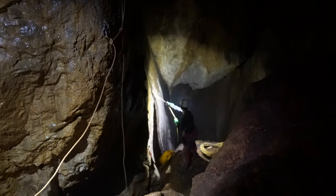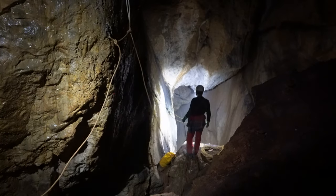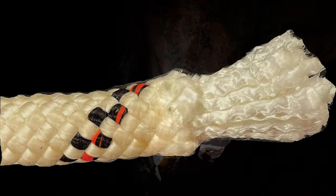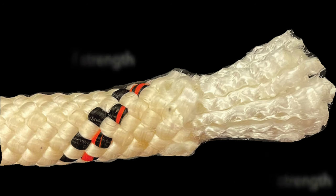Static kern mantle ropes have a sheath or mantle that is designed to protect the kern or core from abrasion and dirt. The core of the rope is typically responsible for 70-80% of the rope's strength but is susceptible to damage if exposed. Static ropes are characterized by having an elongation of less than 2% when subjected to the load of a typical caver.